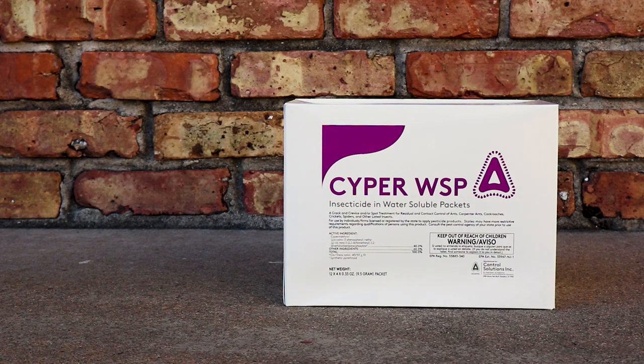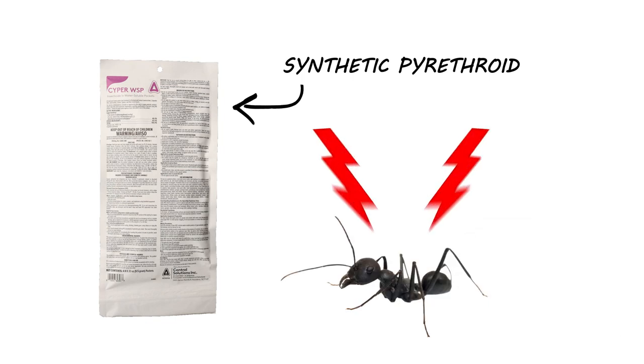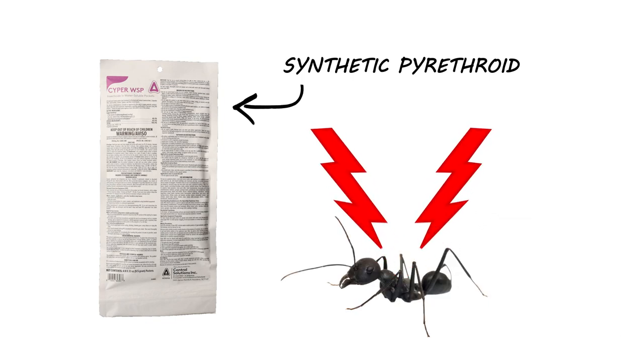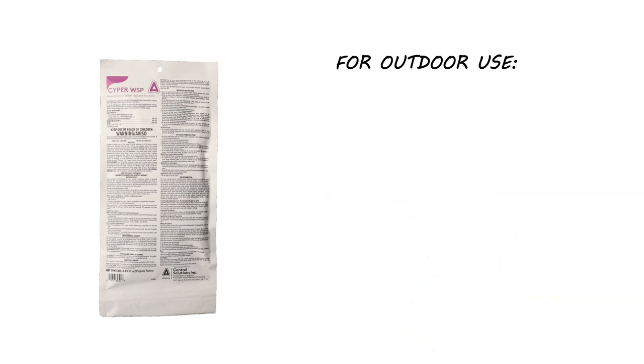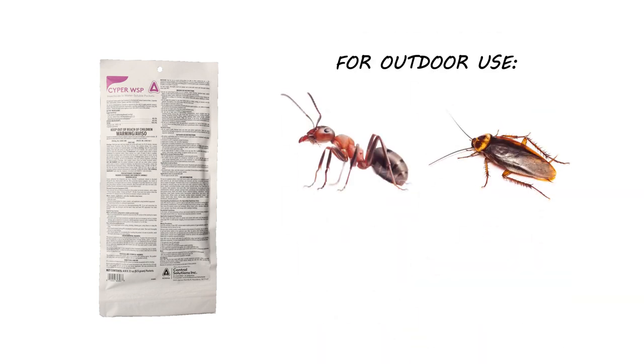Cyper WSP is a cypermethrin wettable powder insecticide. This product is a pyrethroid that works by interfering with the insect's nervous system. Cyper controls many different species of insects, but we typically recommend it primarily for outdoor use to control ants, cockroaches, and spiders.